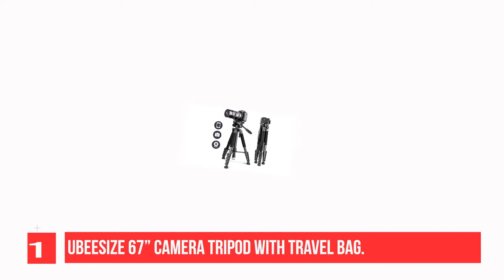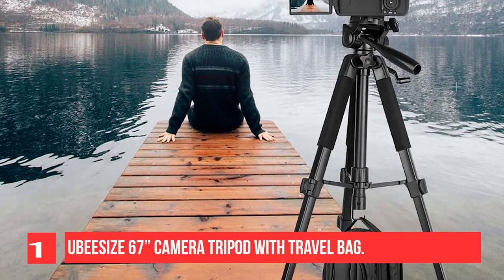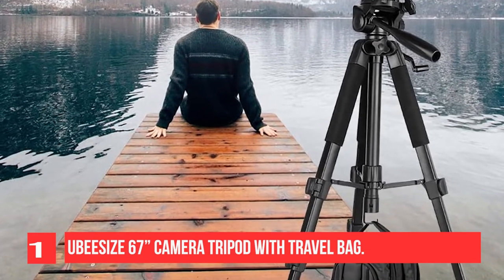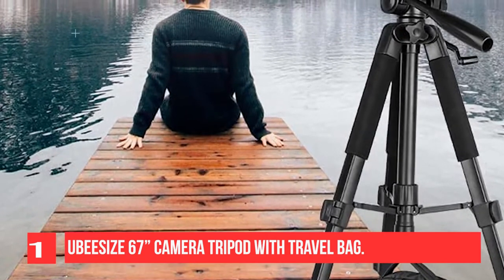Thanks to its versatile central mechanism, it adjusts to multiple shooting angles in only a few seconds, including landscape mode, portrait mode, low angle shot, and high angle shot, which allows you to discover your potential and shoot like never before.